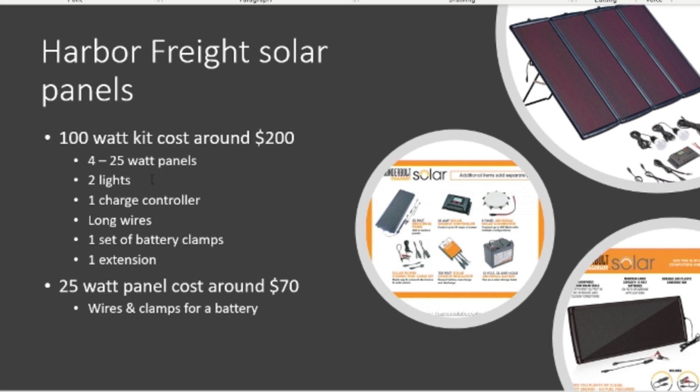The Harbor Freight kit comes with four 25-watt panels, two lights, one charge controller, and some pretty long wires to connect to the charge controller. I've got my Harbor Freight solar panels on the roof with the wires running down to my patio where my charge controller and battery bank are.